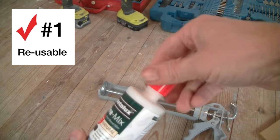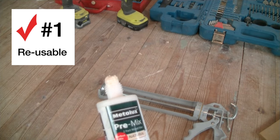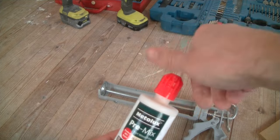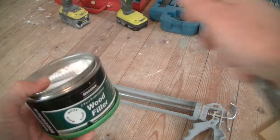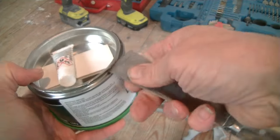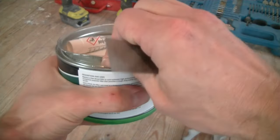So there are three things I really like about this filler. Firstly it's reusable. It comes with a screw cap and when you finish with the filler you can simply put the cap back on and wait until you need to use it next time. Tins of filler are a little bit more tricky because you've got to lever the lid off every time you use it and then put the lid back on again, and that is a bit of a faff.